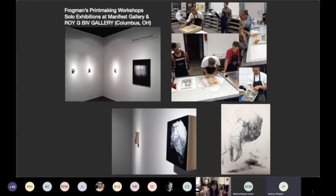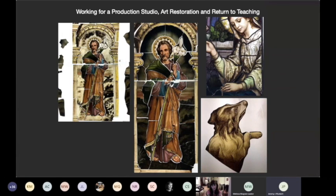Continuing that work back into printmaking with the Frogmen's Printmaking Workshops — this was about 2015. It was an amazing experience for students, especially printmaking students, to look into. Following that, I started working for four years in a production studio in stained glass, which is very closely related to printmaking. That led me to my return to teaching, because after four years of doing production art, I had a craving for teaching again. It was all about the process in a studio and I needed more human contact. So here I am. Thank you.